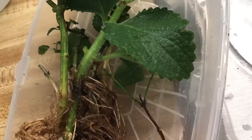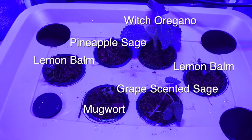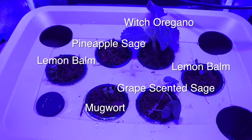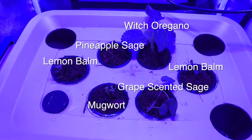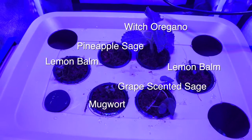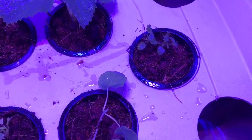I cleaned them off and pruned back the leaves and roots, then transferred them to a 10 gallon tote set up for growing with the Kratky hydroponic method. The plants included a witch oregano, two lemon balm, a pineapple sage, a grape scented sage, and mugwort.